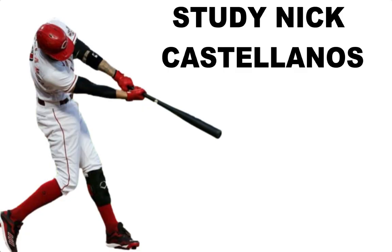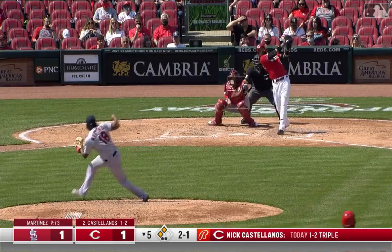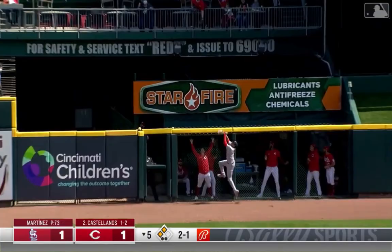Look up all the things you can on Nick Castellanos because he went from a player that had a lot of upside but he just couldn't put it together, and then he made a few adjustments and now look at him. He's one of the hottest hitters in baseball and he's really underrated, and I think that you should definitely look into his stats, look into his numbers, and learn what he's doing — what made him become the player he is right now.